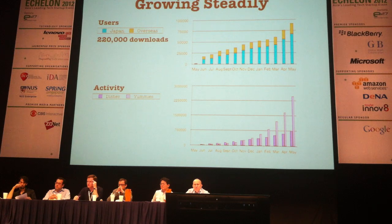We're growing really steady. We have about 220,000 downloads now. The last three months have been really spectacular — we've been growing really furiously. Activity has been really high and we're excelling in growing our SNS.